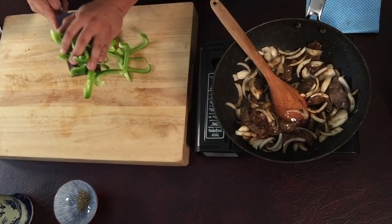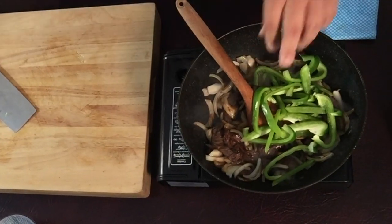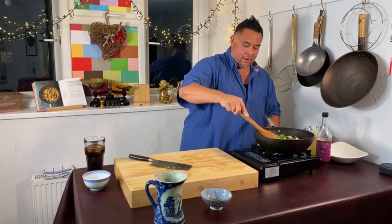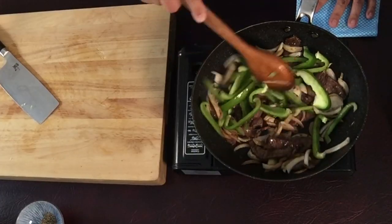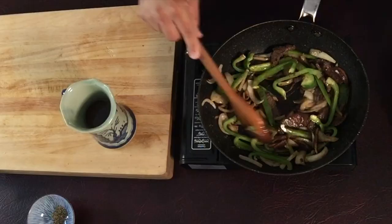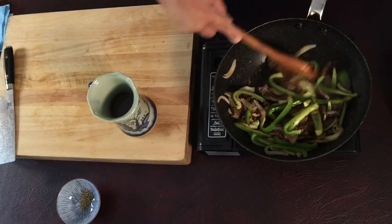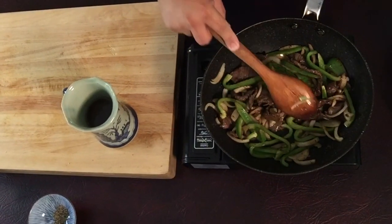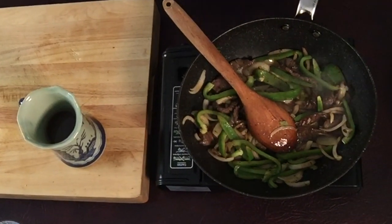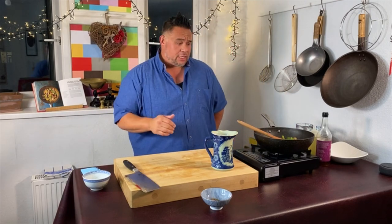Let's get the peppers in now. You can still hear the pan is sizzling, which is lovely — a good sign that we're still frying. Just give it a quick move around and then let's leave it alone, let the wok catch up with what's going on. This is looking good. The vegetables are really quite crispy at the moment. I'm only going to give them about another 20 seconds before getting the stock in, bringing it to the boil, and then we're thickening.